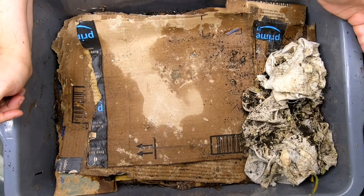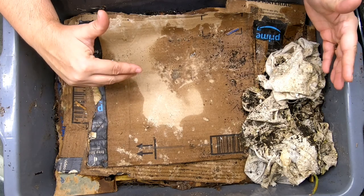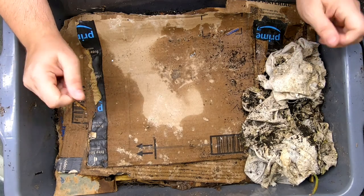Hey guys, it's Anne. Welcome to the channel. If you're new here, this channel is all about vermiculture, worm farming, and the different kinds of worms and compost systems that you can use to get rid of your kitchen scraps and keep them out of the landfill.